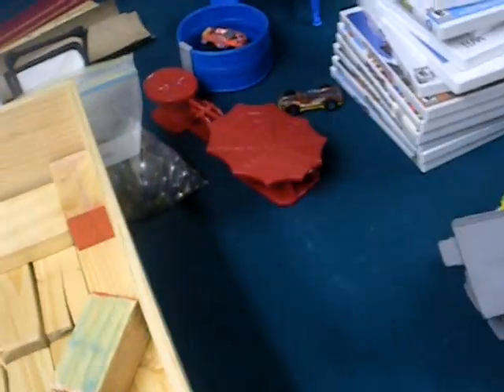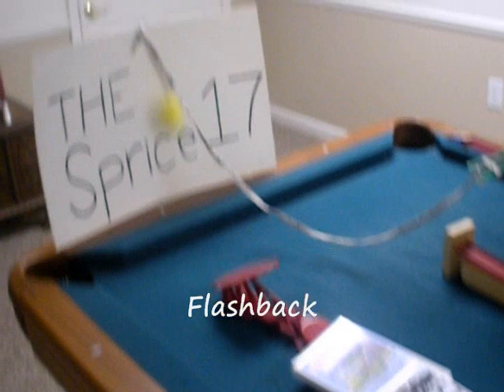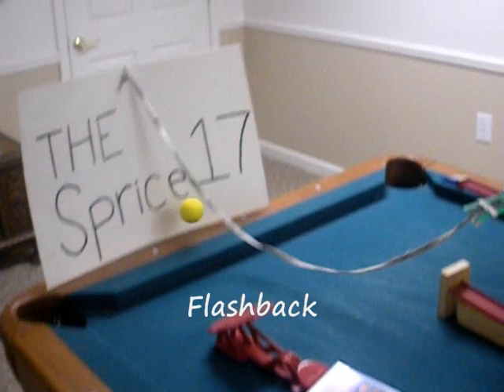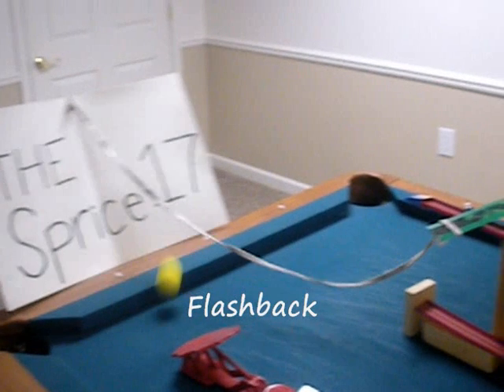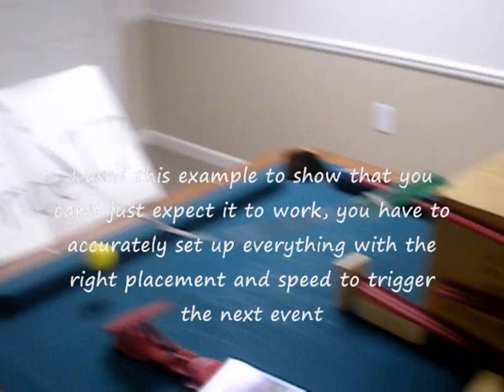You can expect like one-fourth of your ideas to not work, even if you test them separately and they do work. In my last video I just set up this poster board and catapulted a ball and it just hit that over, which pulled this string. So you gotta be careful when you're doing stuff like that.